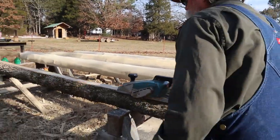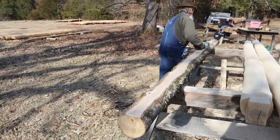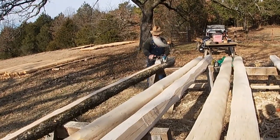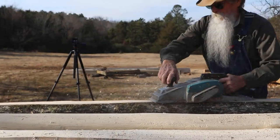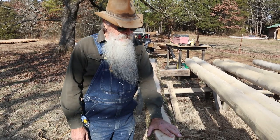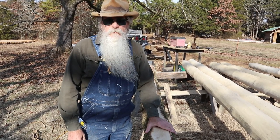The reason I'm planing this is I'm going to snap a line on it, and I'm going to be marking on it with a pencil to lay out the tenons and the shoulders. It's just easier to mark on something that's smooth than something with a coarse texture. I'll get the marks cleaned off and then finish laying it out and start to cut the tenons.